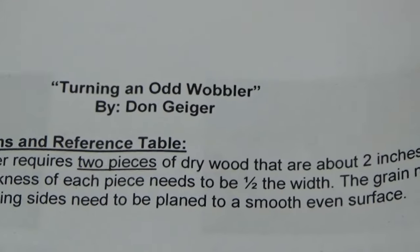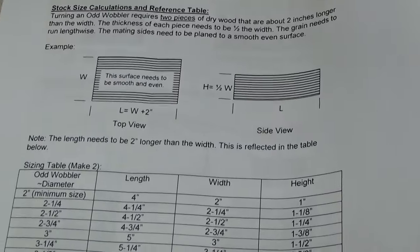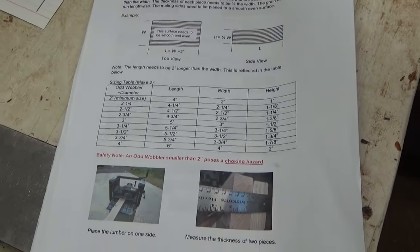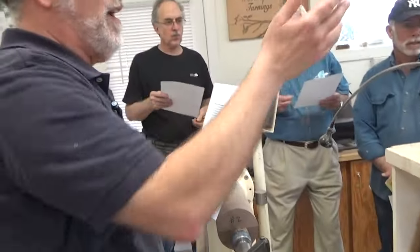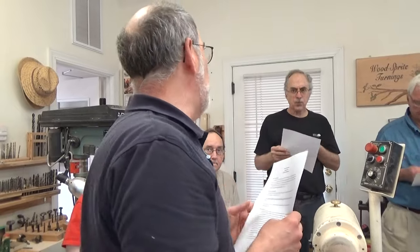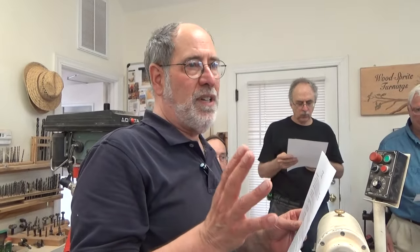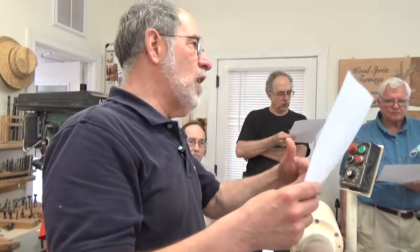Don Geiger calls this shape the odd wobbler, and when you roll this thing it wobbles from side to side, but it has a good long course. In that regard it's kind of like a top — it's so balanced. I'm going to follow Geiger's demonstration suggestions pretty basically, but there are some things that are more important than others, and Geiger's handout doesn't emphasize which steps are more important, but I will. We'll come back and summarize the important points at the end of the demo.